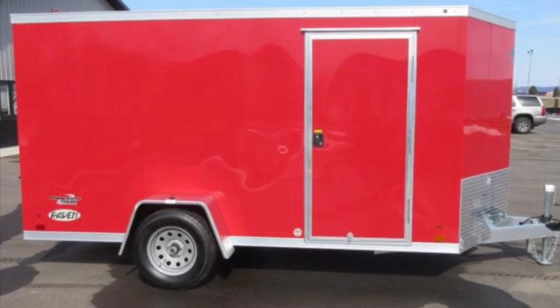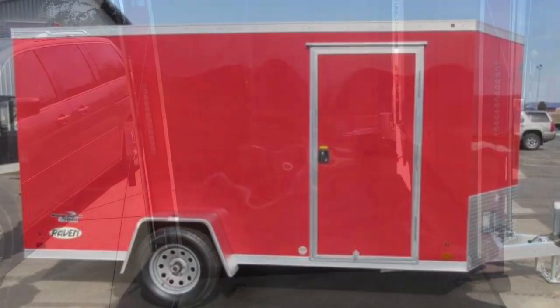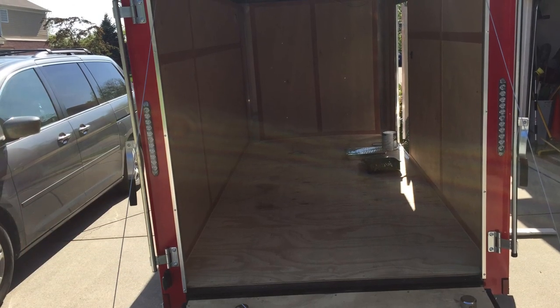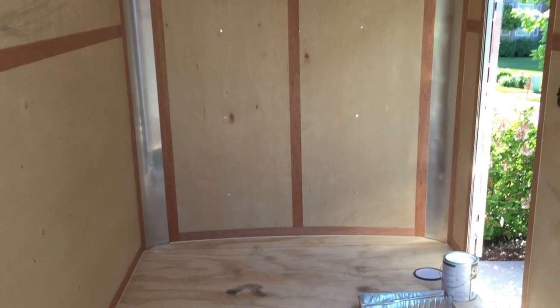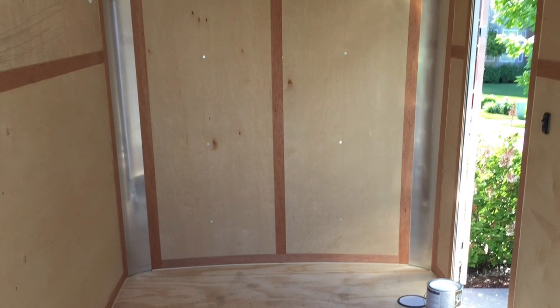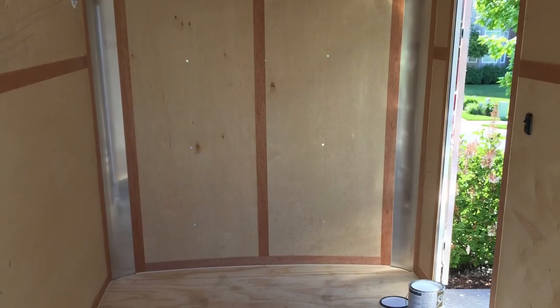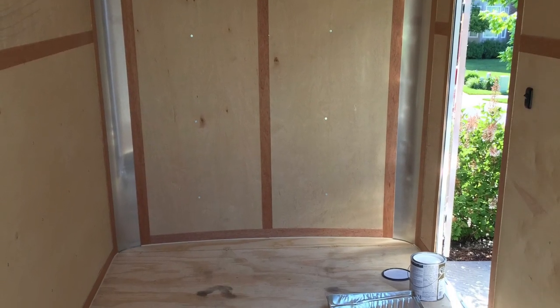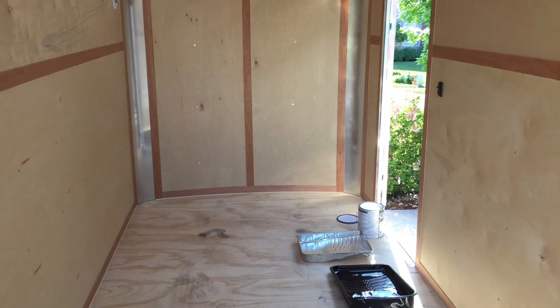I recently bought this trailer and needed to do some upgrades to it. If you take a look at the inside, it comes real standard — cheap plywood, your basic stuff, nothing fancy at all. Not that I'm looking for a fancy trailer, but I just want something to look a little nicer.